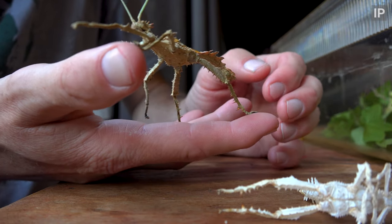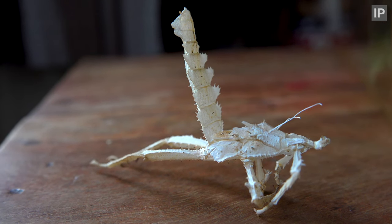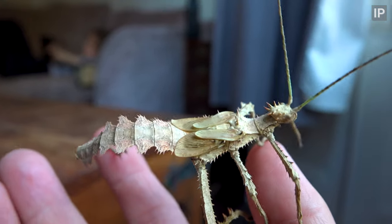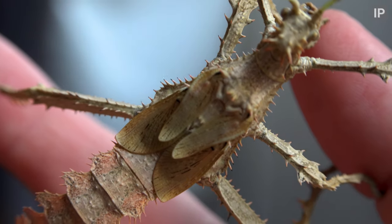And don't worry, that tank on the table is just the tank I use when I'm clearing them out. They actually live in a big vivarium, not a tiny plastic tank. Your beauty. The last shed we saw the wings, but this time they're a whole lot more impressive.